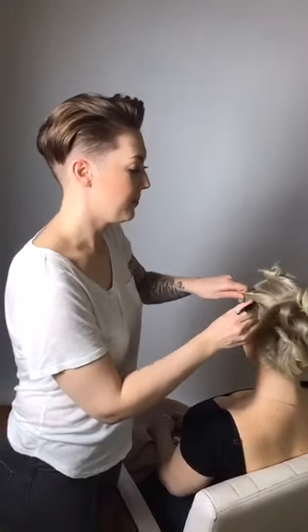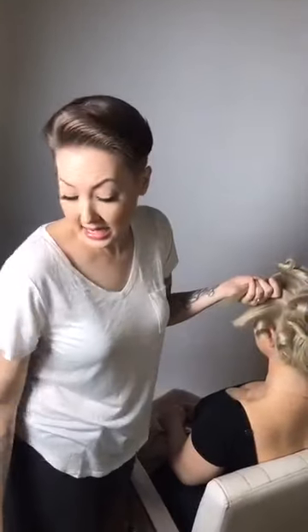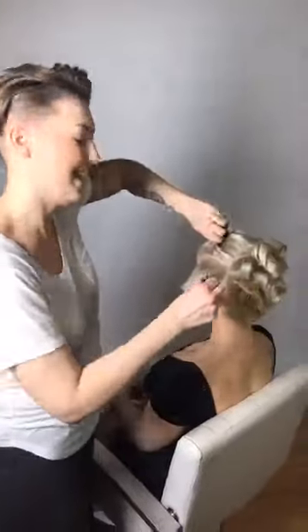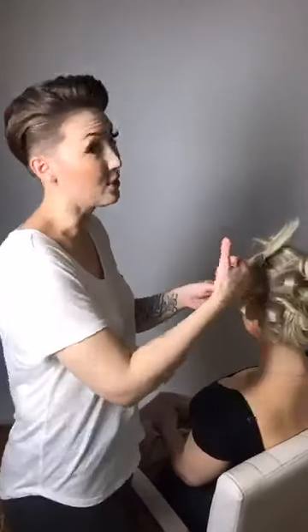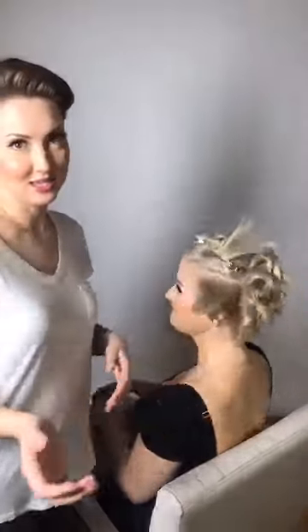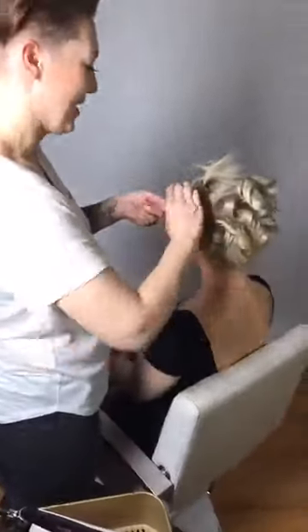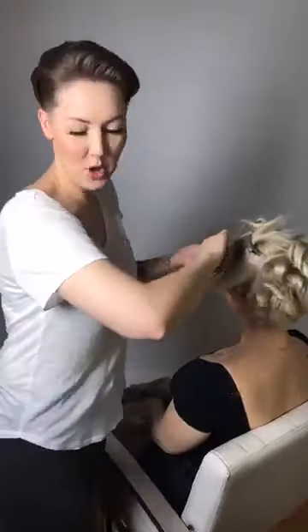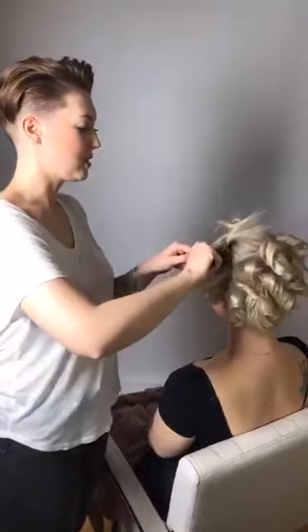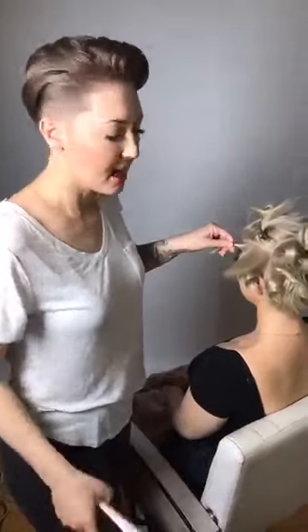Now I'll do the same thing going the opposite direction and pull straight up away from the scalp to get that nice lift. You have that base product of the Pravana in there giving you really nice body. For smaller sections versus larger sections — you're going to get more texture the more sections you take, so I'll break this into three to get three different types of curls.